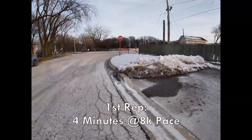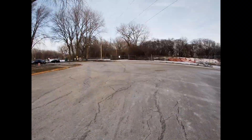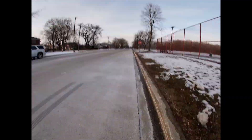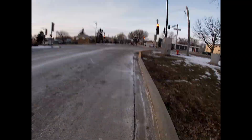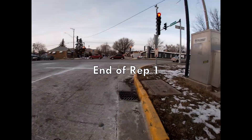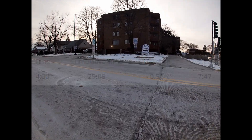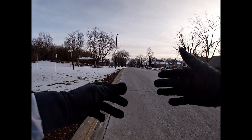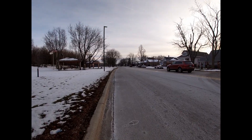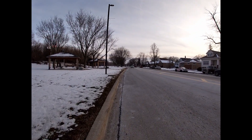First rep. Alright, the first rep was decent. I started a little too fast and then got a little too slow at the end. I'm a little too excited. This way is downhill so I'm gonna have to be a little more careful.